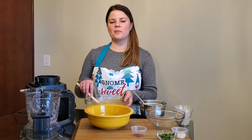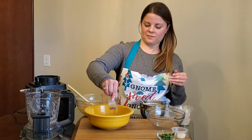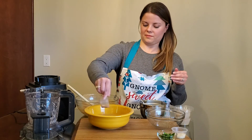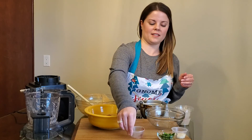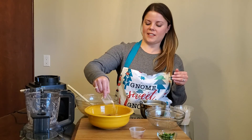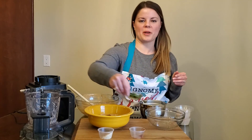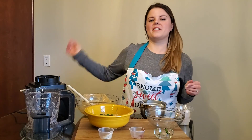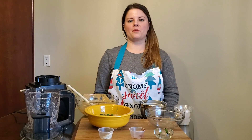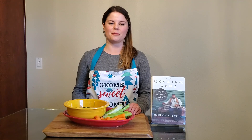Once it's all well combined, we'll pour it in a serving bowl and add our garnishes: some paprika, some sesame seeds, and some flat leaf parsley. And we're ready to serve with our favorite chips or veggies. We hope you enjoyed this episode of Cooking by the Book, and we'll see you next time. Bye-bye.